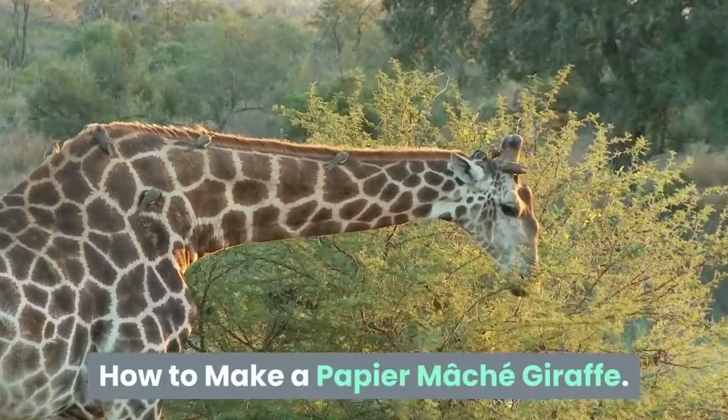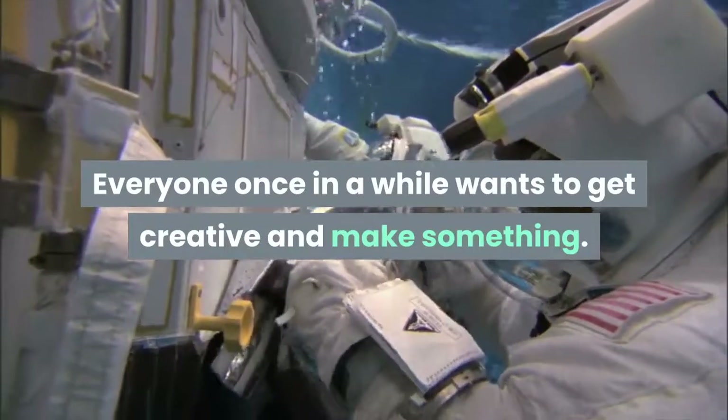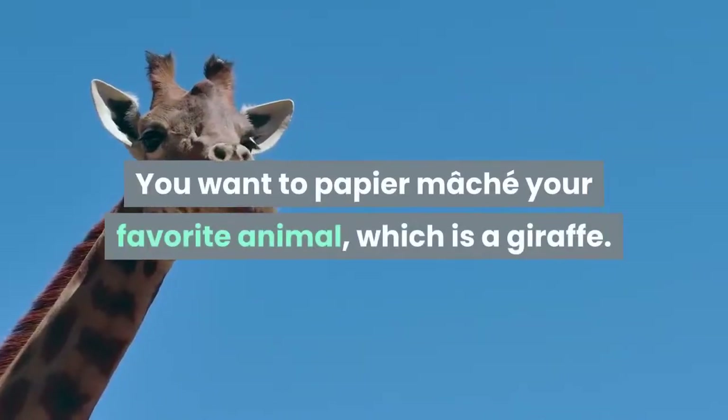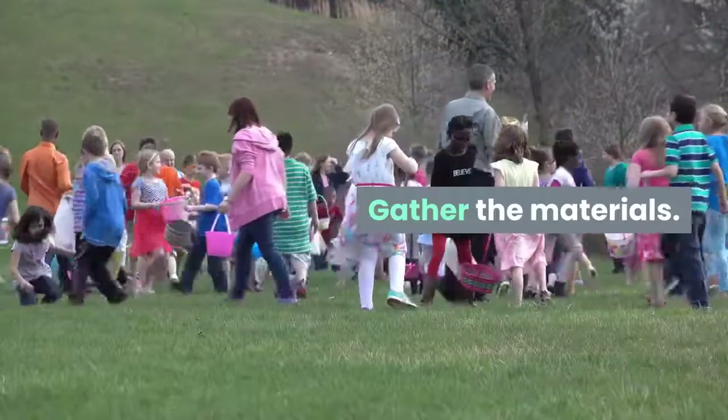How to make a papier-mâché giraffe. Everyone once in a while wants to get creative and make something. You want to papier-mâché your favorite animal, which is a giraffe. Now you can gather the materials.